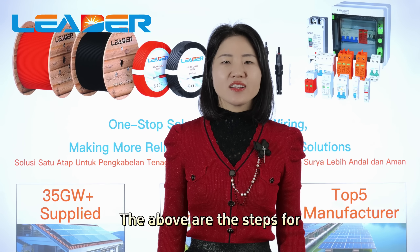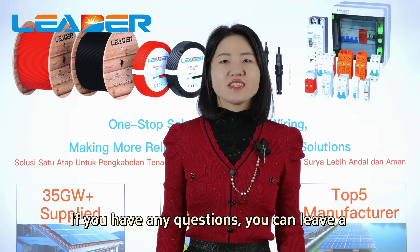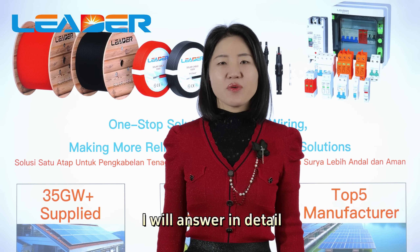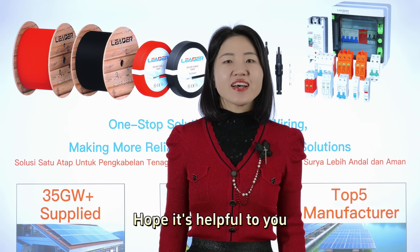The above are the steps for installing solar connectors. If you have any questions, you can leave a message in the comments section and I will answer in detail. Thank you for watching this video tutorial — hope it is helpful to you.